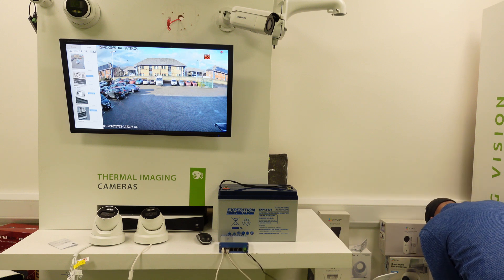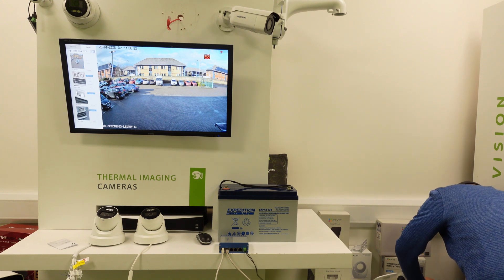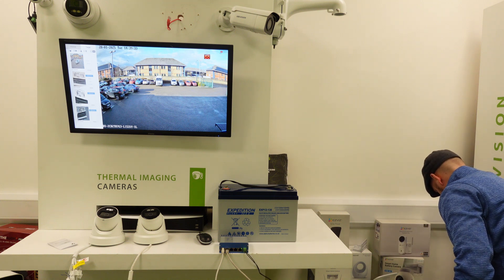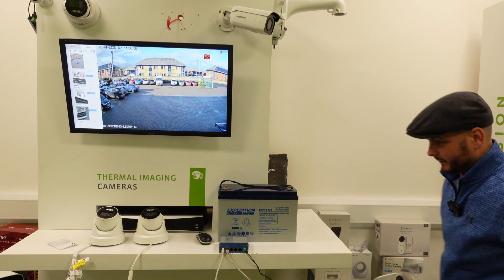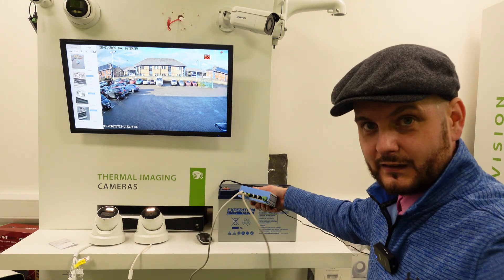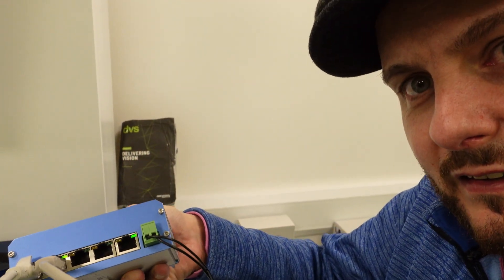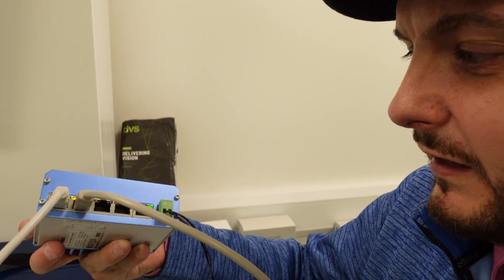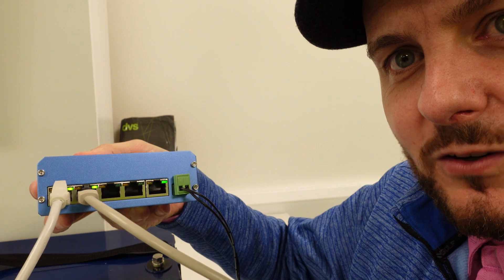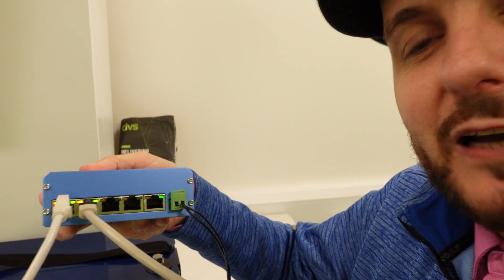So all I've done is applied the 12 volts to this unit. As you can see, you've got the uplink port which is lit to show it's powered. And you can see the two POE lights flashing away — powered by a simple 12 volts, but giving POE out to two cameras.